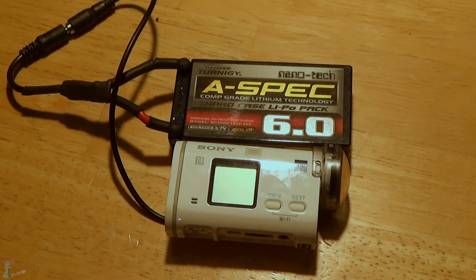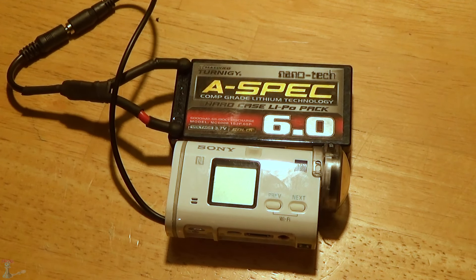Hello YouTube, just wanted to show you my latest mod. What I've done with this setup right here is I can record over 8 hours in a single shot. I've gotten 8.5 hours on my test so far, and I'll show you guys exactly what I did. If you want to do this with your helmet, stay tuned.